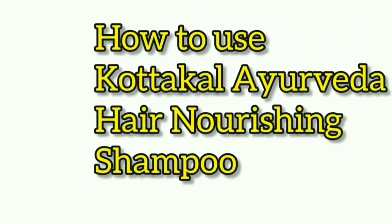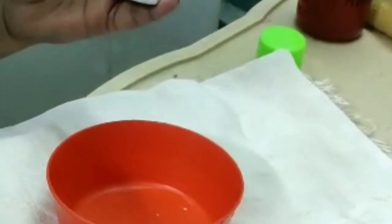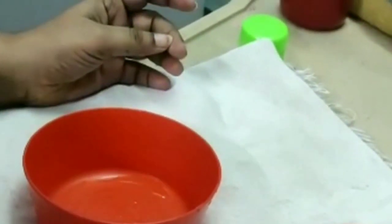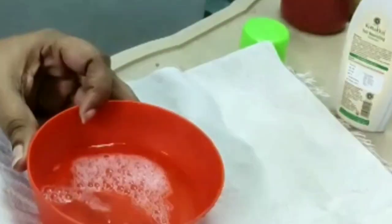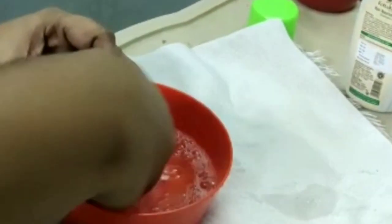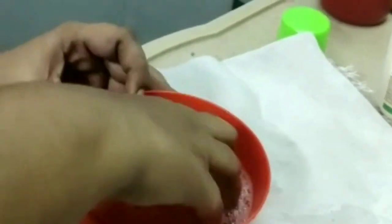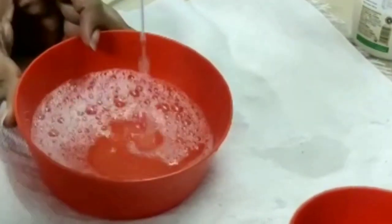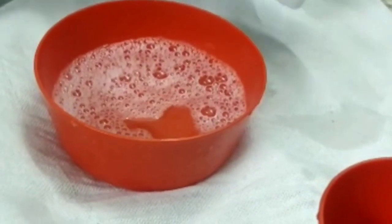Reduce the quantity of shampoo, dilute it, and use it — that is the best way to use this shampoo. I will show you how to dilute it now. Just pour one to two drops of shampoo and add water. You can dilute it like this and use it over your scalp and hair. If you want more lather, you can add two to four drops. Use the diluted form instead of direct usage.